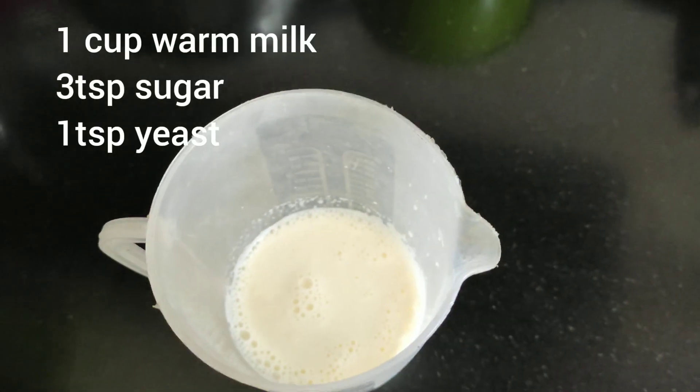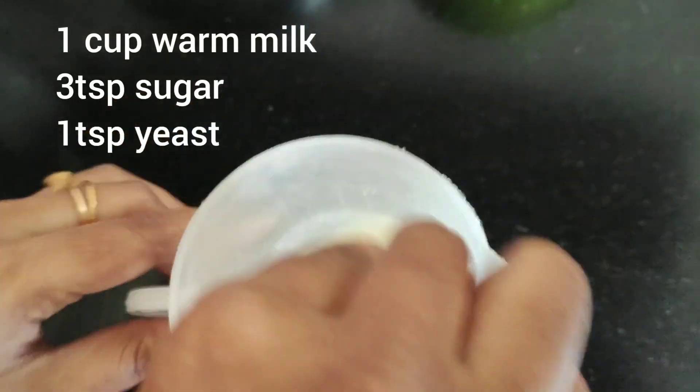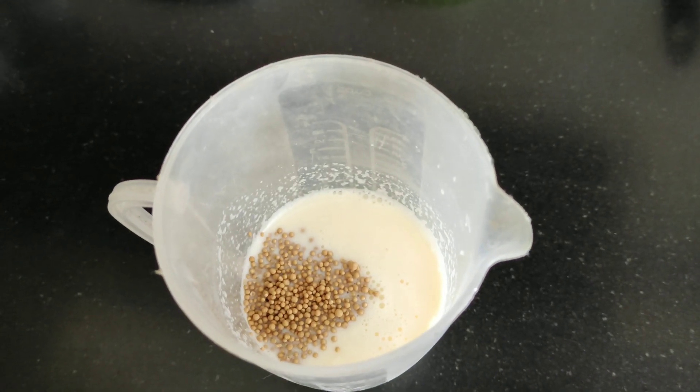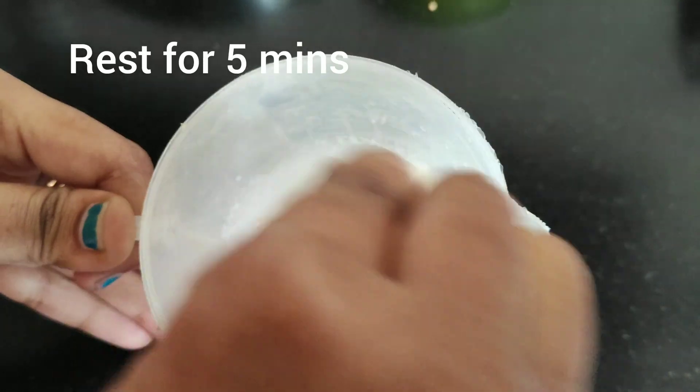First, we need to add 1 cup of warm milk. Add 3 tbsp of sugar. Add 1 tbsp of yeast. Add 5 minutes to the yeast.